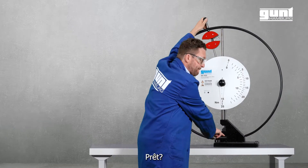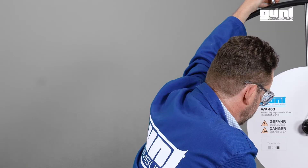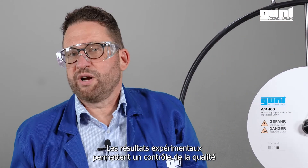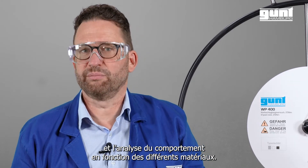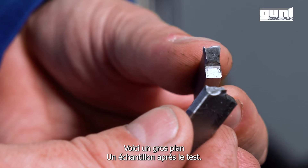Ready? The experimental results allow quality control and analysis of the fracture behavior of different materials. Here is a close-up of the specimen after the test.